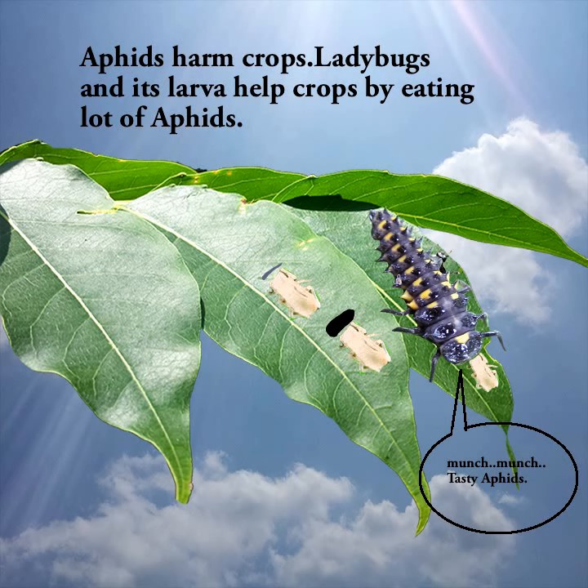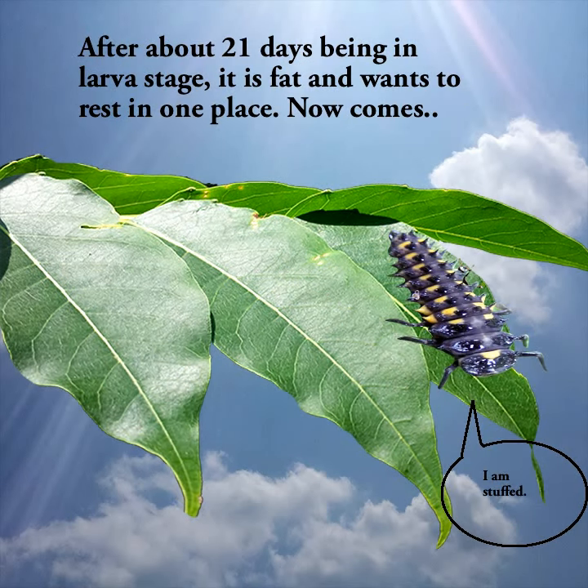Munch, munch. Tasty, yummy aphids! After about 21 days in the larva stage, it is fat and wants to rest in one place. I am stuffed!